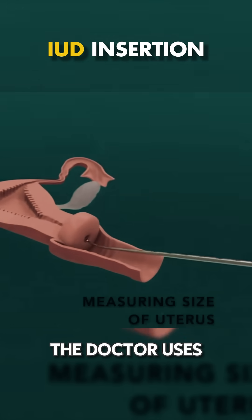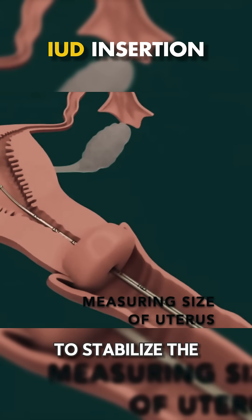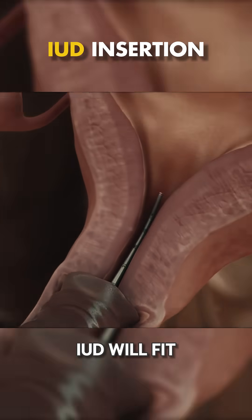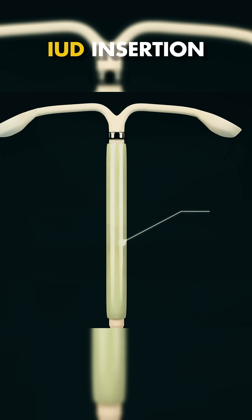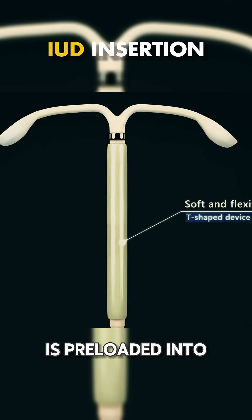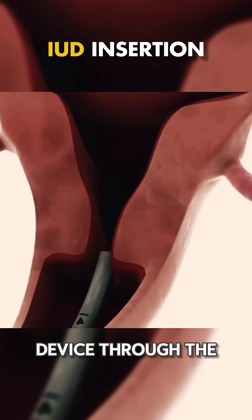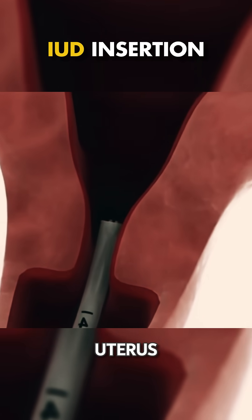The doctor uses a special tool to stabilize the cervix and measure the depth of the uterus to ensure the IUD will fit correctly. The IUD itself is preloaded into a sterile inserter, and the doctor carefully inserts this device through the cervix and into the uterus.